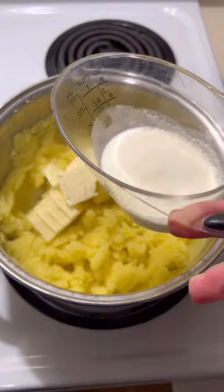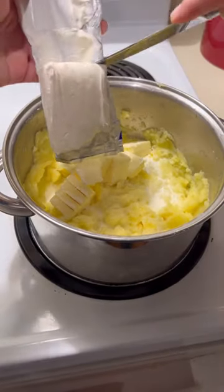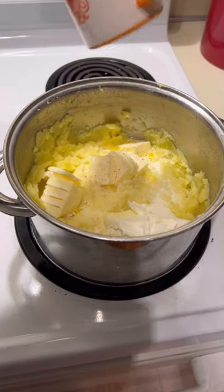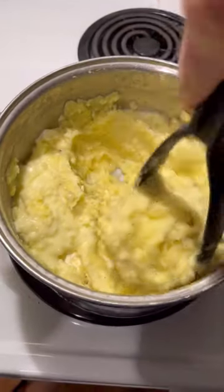Add one stick of butter — I like to go ahead and slice mine. Add one fourth cup of half and half, one fourth cup of heavy cream, and four ounces of softened cream cheese. Next add a little bit of seasoned salt, some salt and pepper. Get that mixed together very well.